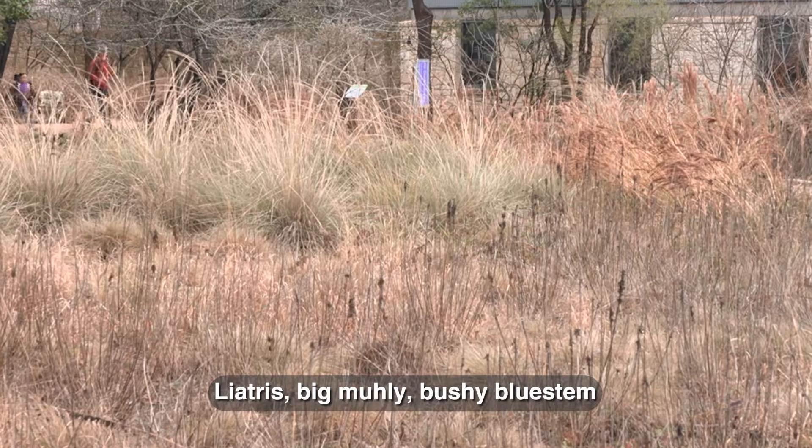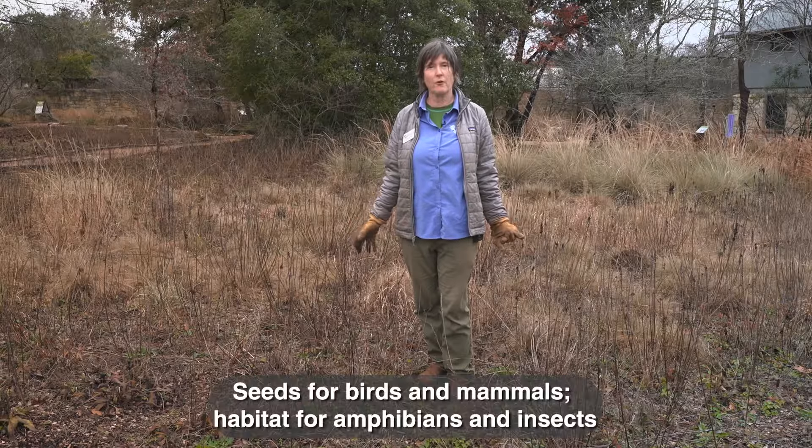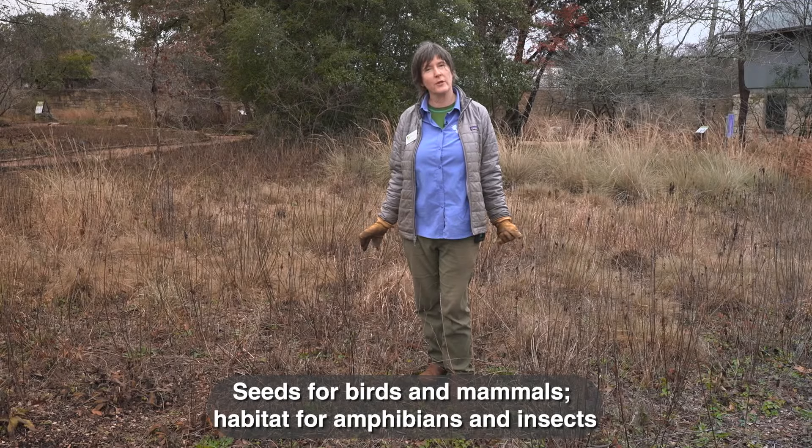I want to have this for color, for texture, but I also want to have good habitat for all of the wildlife that the Wildflower Center supports. So I'm going to wait to cut the rest of this garden until probably mid-February.